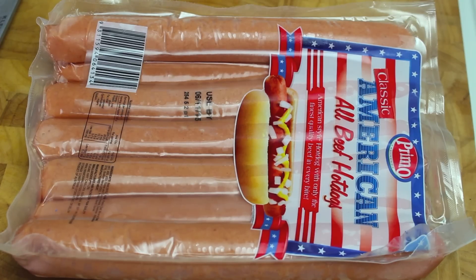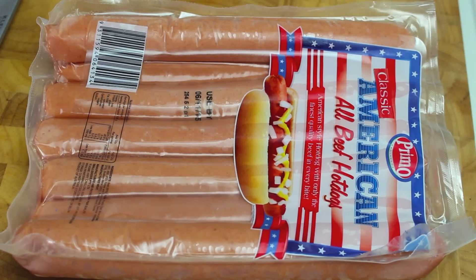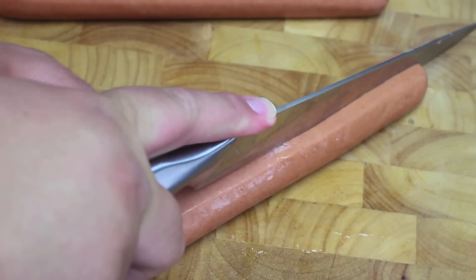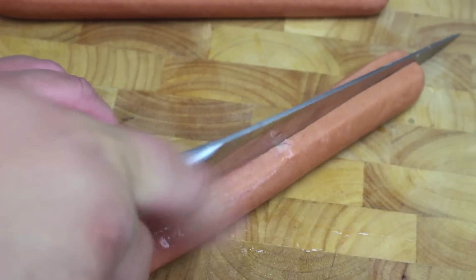Now we're going to start off by using some hot dogs. I've got some American hot dogs here, and for my Australian viewers, I picked these up at Costco. If you don't have a Costco near you or you're not a member, the next best alternative would be Frankfurts. With our hot dogs, we're going to cut them into 4 equal lengths.